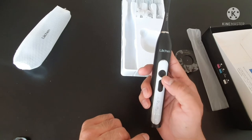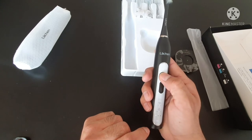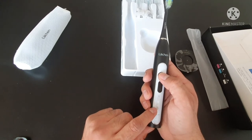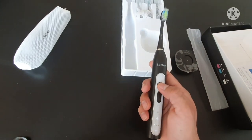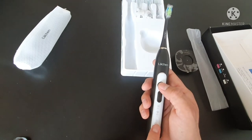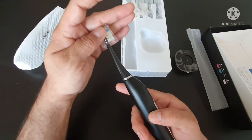You can also switch between modes: now it's on cleaning, now it's on whitening, and now it's on sensitive. For people who experience bleeding from the teeth or gums, they can use the sensitive mode. For whitening, you can use that mode — it's pretty decent.